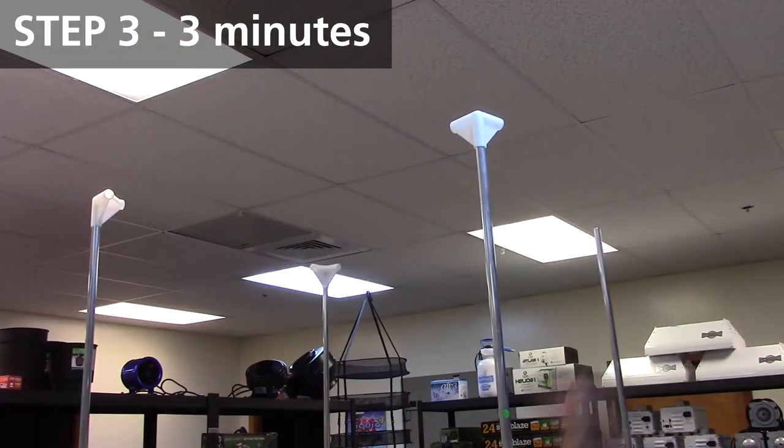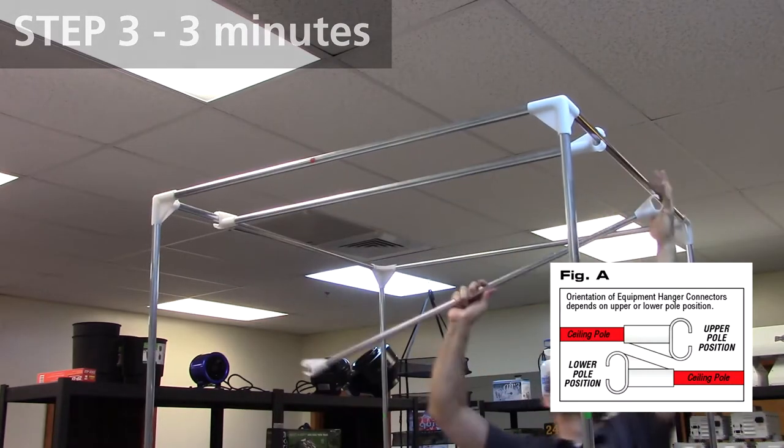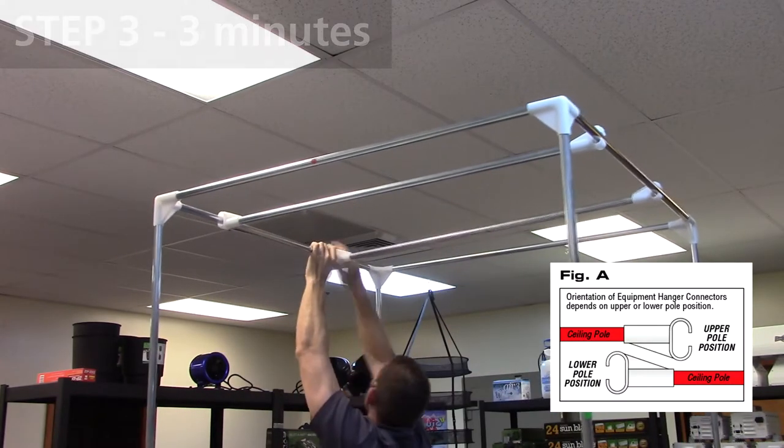Step three is assembling the ceiling poles and the equipment hanging poles. First, attach the remaining three-way corner connectors to the existing wall poles.